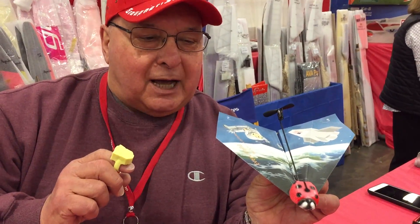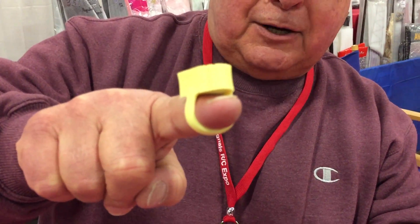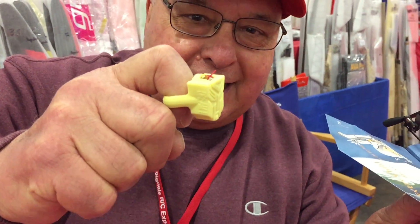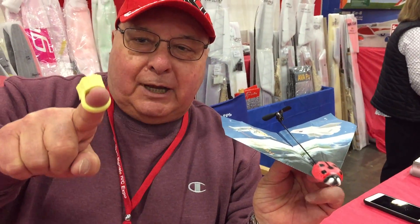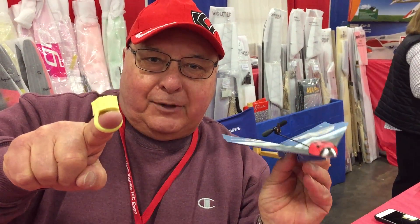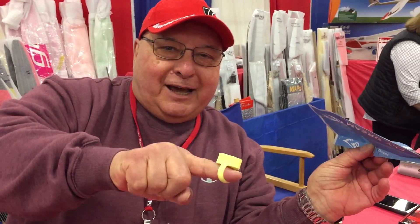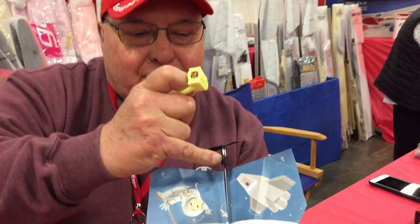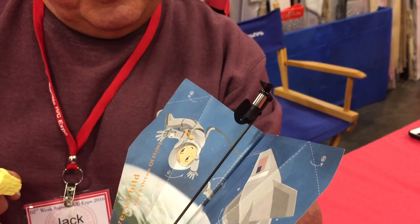This is a complete RC system in a box for 39 bucks. This on my finger is the transmitter — see the little antenna? If you want the plane to go up, you point it up; if you want it to go down, you point it down; turn right or turn left. That's the little rudder right there.